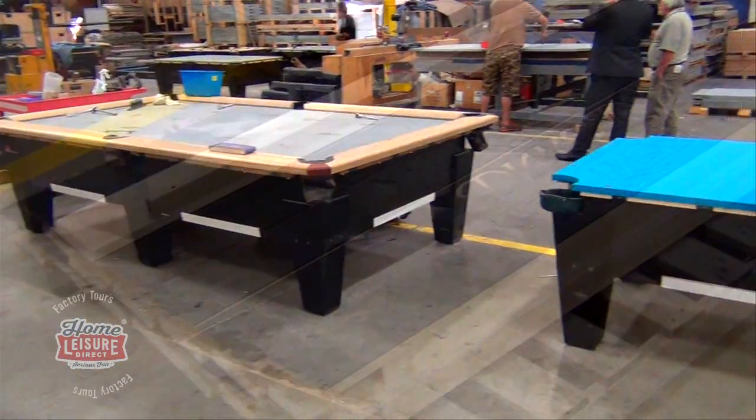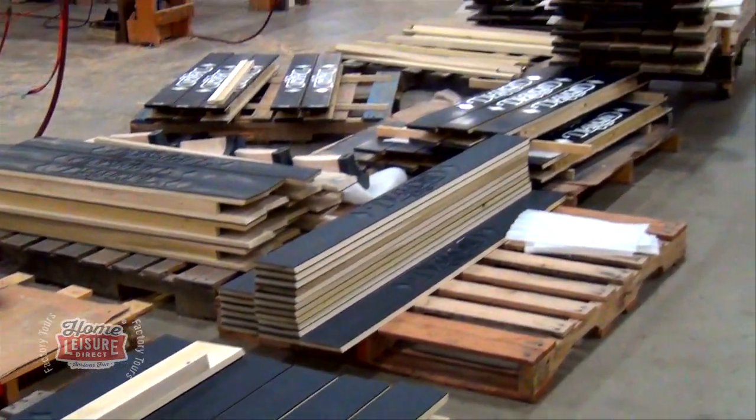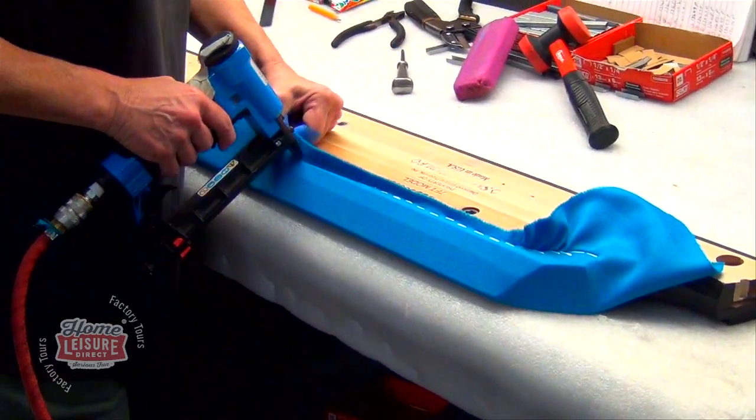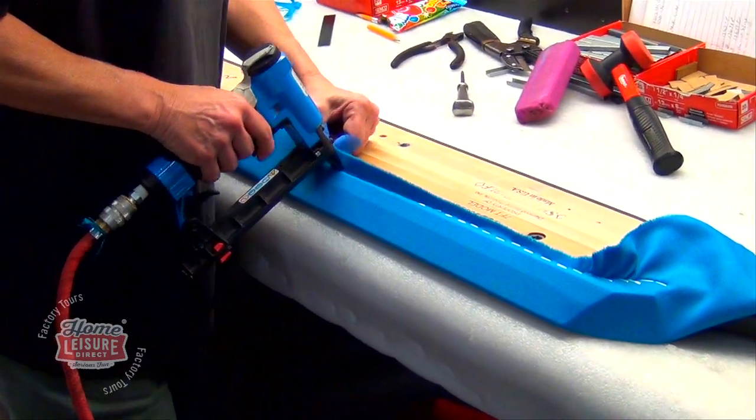One thing that our guides were keen to express to us was that nothing at Diamond was outsourced, and everything was produced completely in-house. Let's take a look at just some of the things that go into these incredible tables.